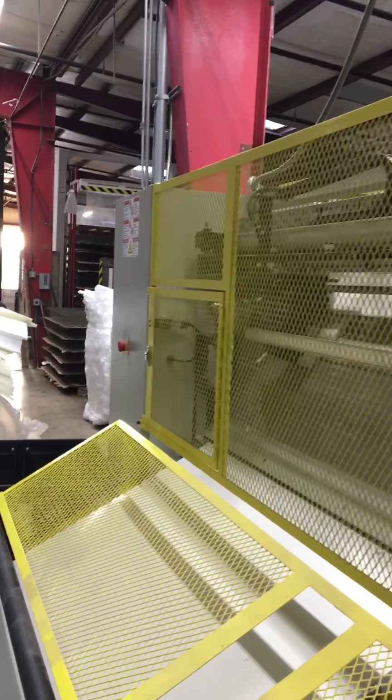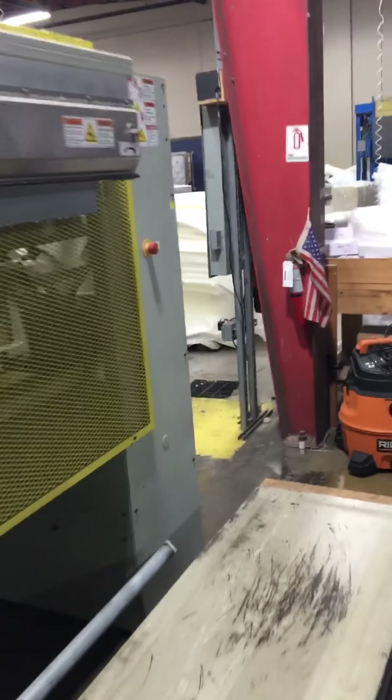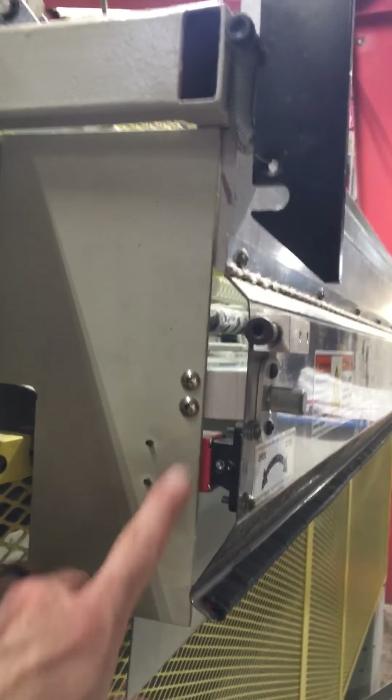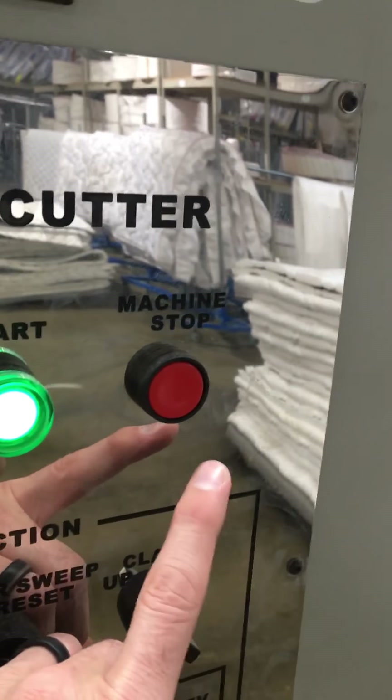There's an emergency stop on that side as well, on the back side, and either side of the machine. If any of these doors open, that would also shut off the machine. Normally, to power off the machine, you want to use the machine stop button here.